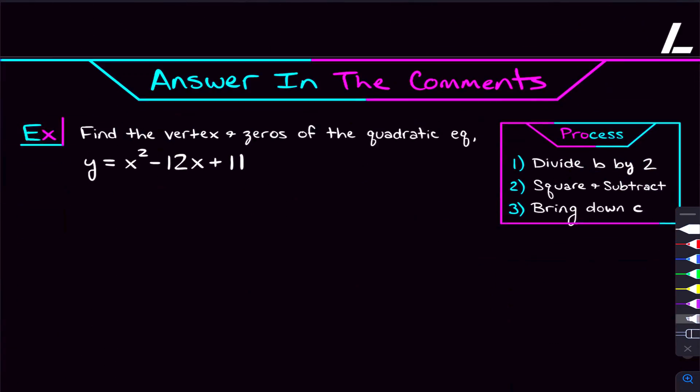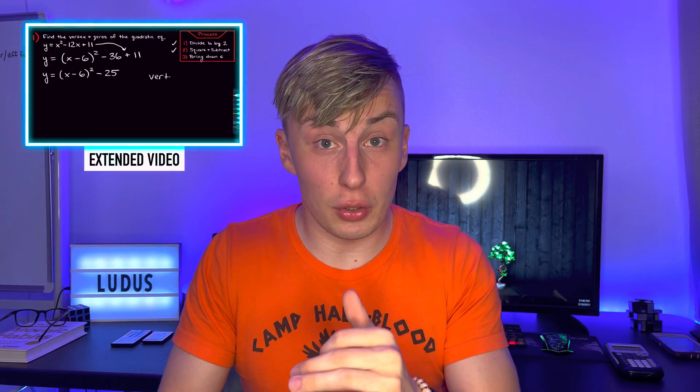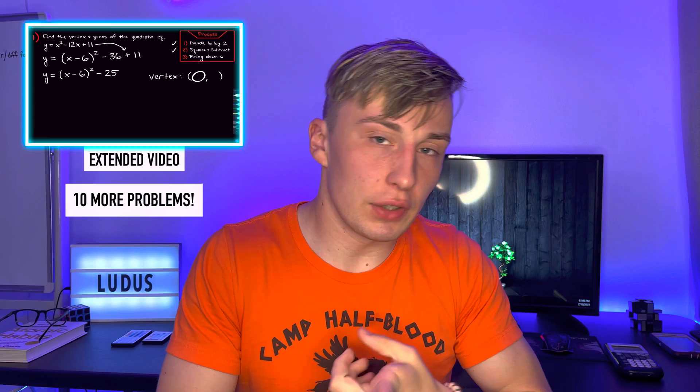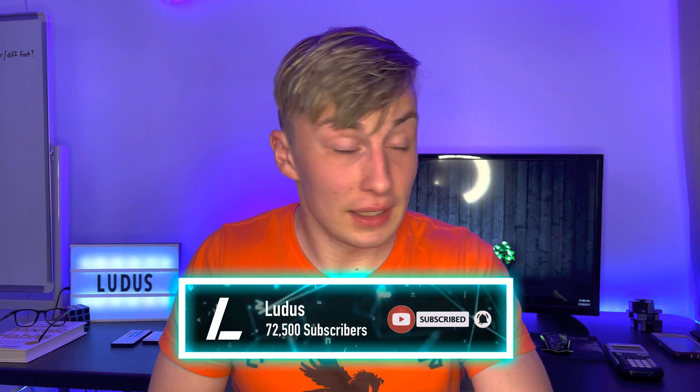This last problem got pretty messy, but that's about as messy as you can expect completing the square to be. If you want to test yourself, here's a problem to try and answer in the comments — find the vertex and zeros of the given quadratic. Let me know your answer, and if you have any questions, leave them in the comments. I have that extra video where we complete the square on 10 more quadratics and find the vertex and zeros for every one — especially useful if you have a quiz or test coming up. Make sure you're subscribed, snag the notes from the description, and I'll see you soon.